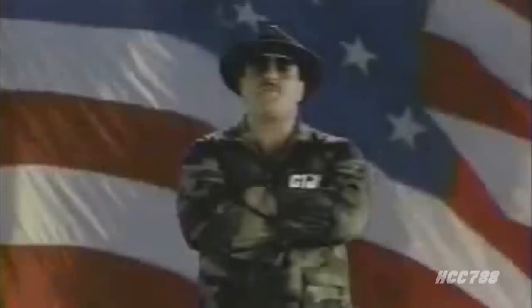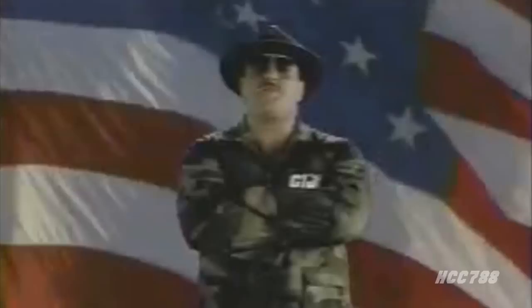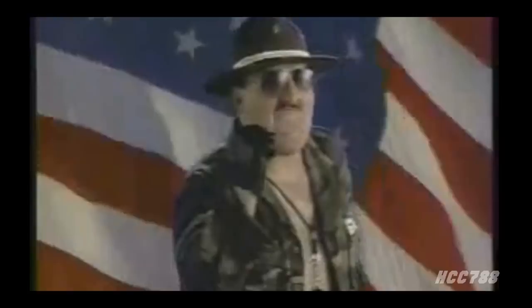At ease, diseases. Listen up, it's the Sarge. That lowlife maggot worm Hooded Cobra Commander is doing a big review of Sergeant Slaughter. If that disease worm is going to review the Sarge, he had better slaughterize it. I'll be back at the end of this video to see if that maggot worm disease reviewer slaughterized it.